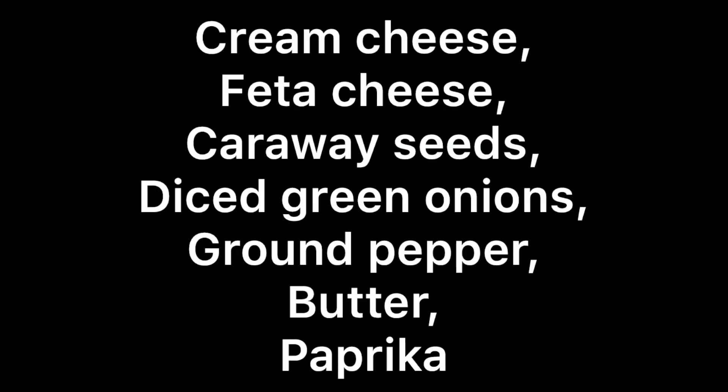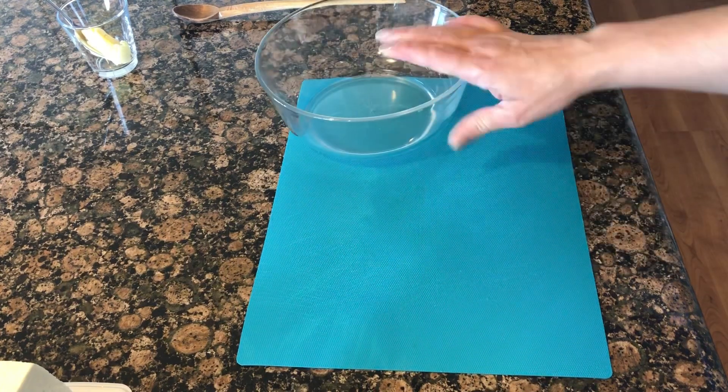Hi, welcome back to 'It's Okay to Play with Food.' Gabby here. Today I'm going to share my cheese spread recipe. It's an appetizer, and in Hungarian it's called körözött. Enjoy!